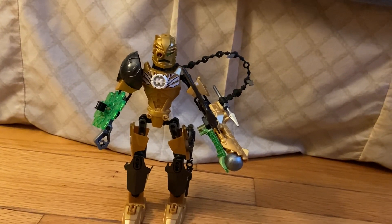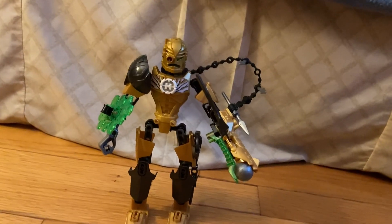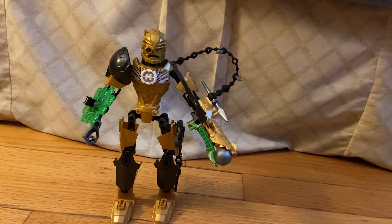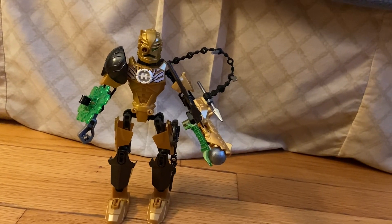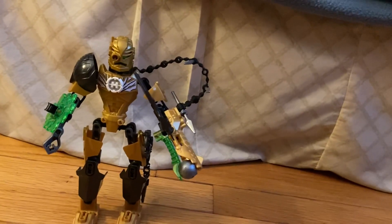Alright, let's get to the pros right away. I like the mixture of the trans bright green, gold, and gunmetal — it's a very nice touch.